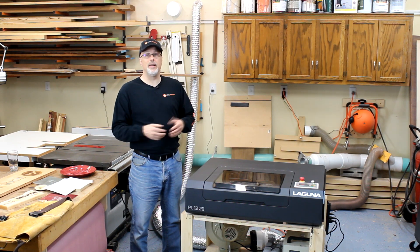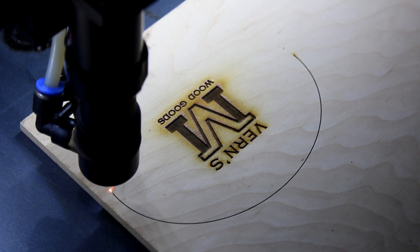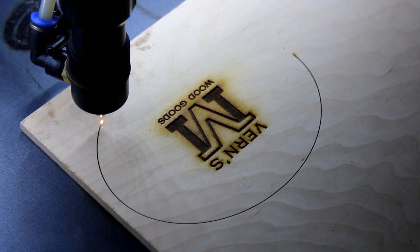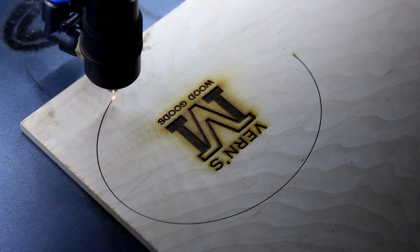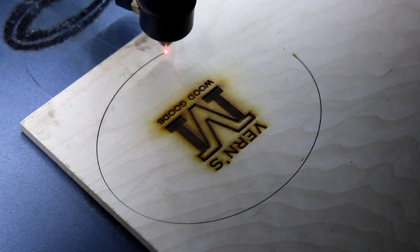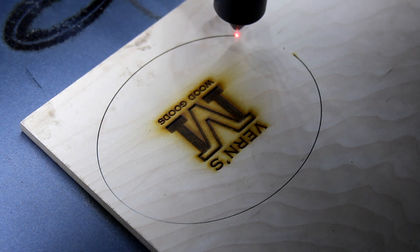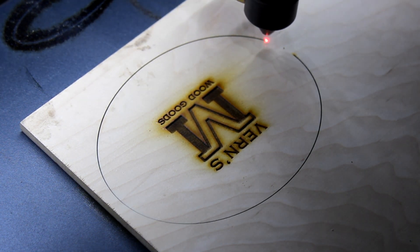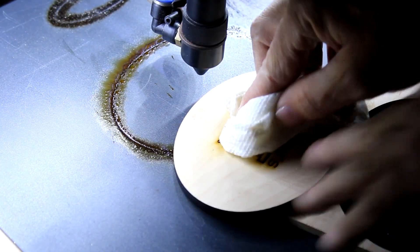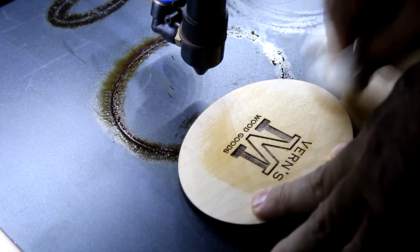Another really cool thing about a machine like this is that it not only has the ability to engrave in any number of different materials, but it also in certain materials like wood has the ability to cut as well, by just increasing the power and slowing down the laser movement. That's going to give you all kinds of automation you can bring to your operation. For instance, I programmed up a set of coasters and was able to put the wood in place, hit a single button, and watch the image being engraved and then the pattern being cut with the laser.